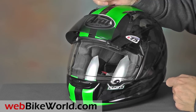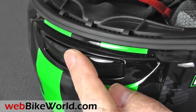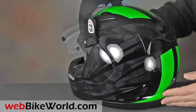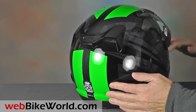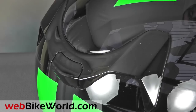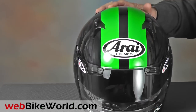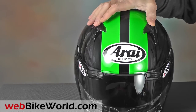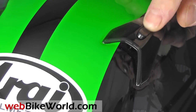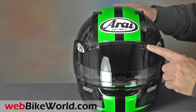The chin vent is also standard Arise — we call it the sugar scoop — and it opens in two positions and works well. The rear exhaust vent assembly is once more standard Arise. Why change what works? The vent slider has a nice firm feel on this one. On top are once again the standard Arise dual vents with the small rocker switches that work well but can be difficult to feel when wearing winter gloves. For some reason, the vents on the Signet Q Pro Tour seem to transmit lower noise levels than we had on the RXQ or Signet Q.